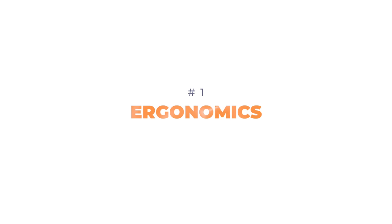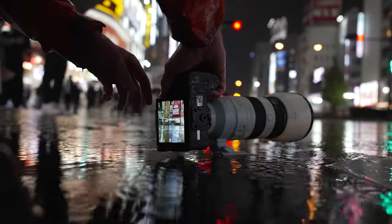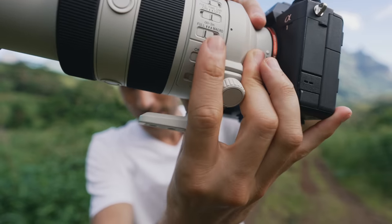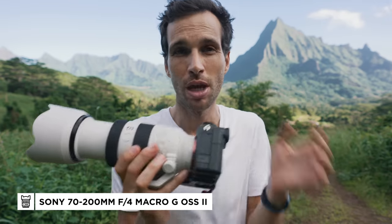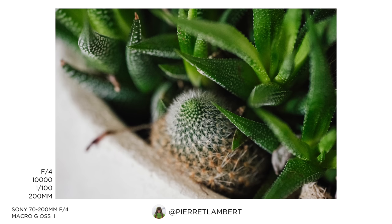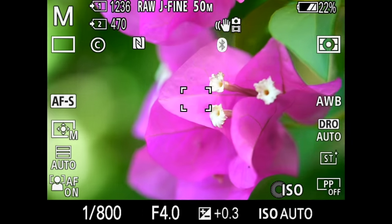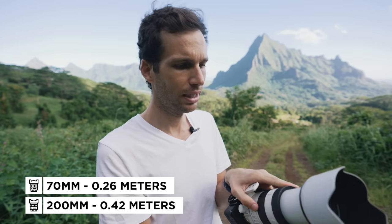Let's talk about the ergonomics, because there's something extra special in this lens that I'm so excited about — I wish it existed on the 70-200 2.8. It's these little buttons, and one says 'macro' right here. This is a macro mode, which means it turns into a 70-200 f4 macro, which is so cool. I was actually taking photos of plants and flowers in macro mode and was really impressed. I then compared the minimum focal distance between this lens and a 90mm macro lens.